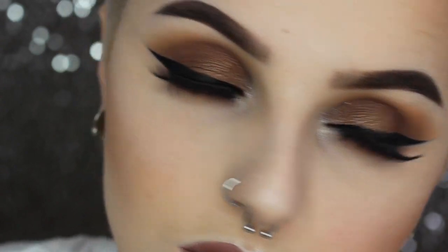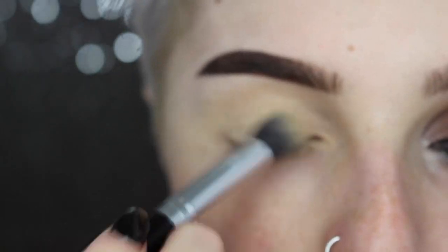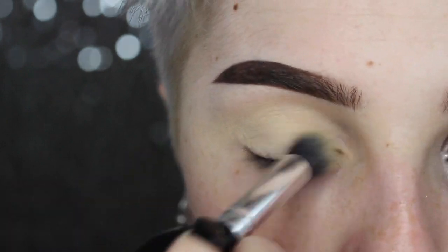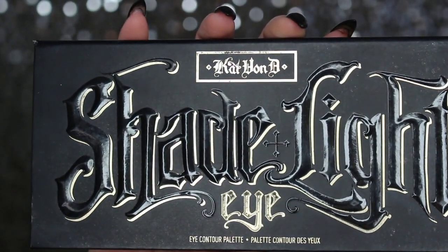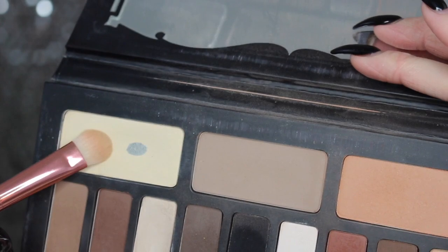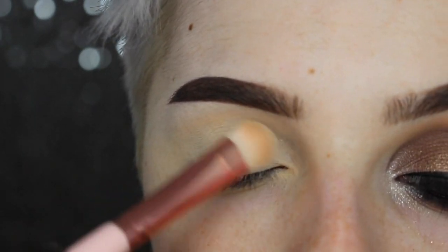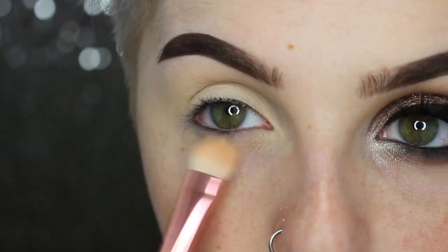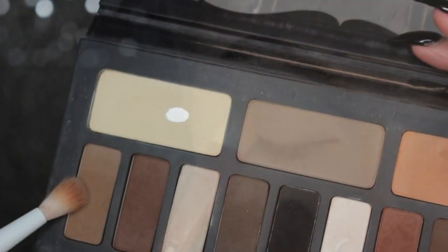Starting off, I'm priming my eyes with my MAC Soft Ochre Paint Pot. This is going to prime our eyelids, cover up our veins, and give us a nice clean slate to work with. Then jumping into Kat Von D's original Shade and Light palette, I'm going to take this nice banana skin-tone color and set that primer to help our shadows blend and keep from creasing.